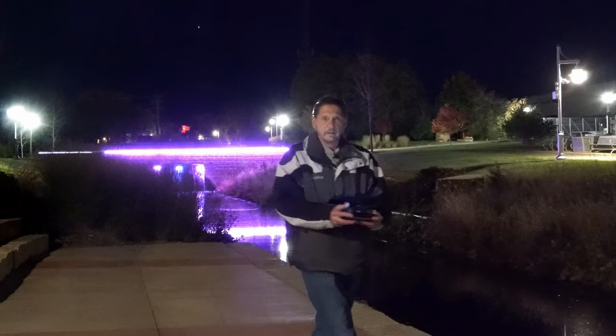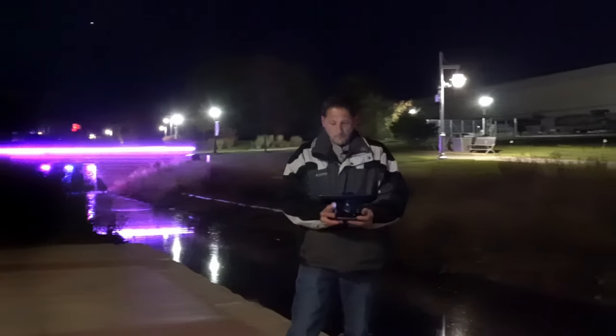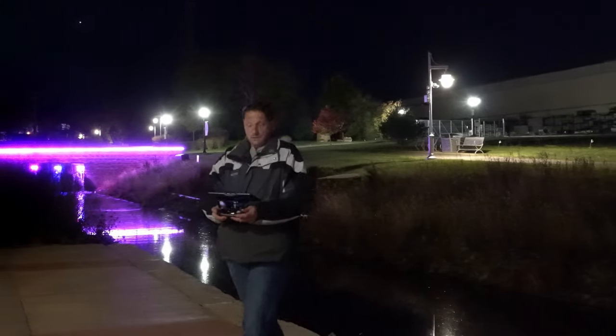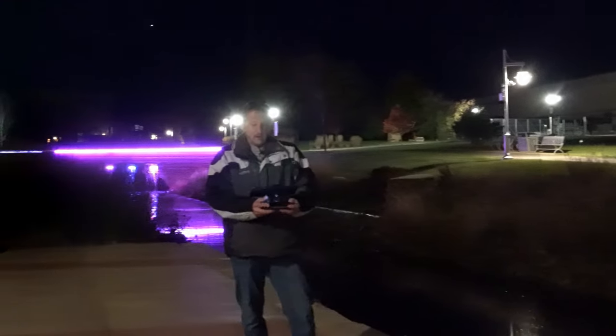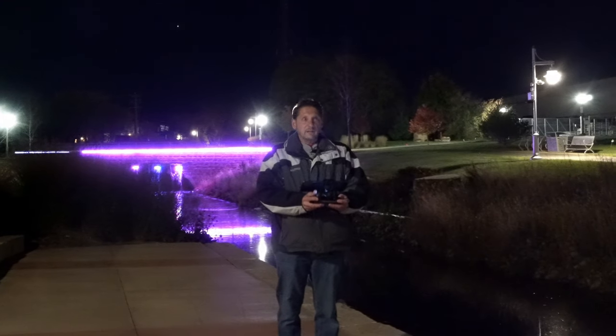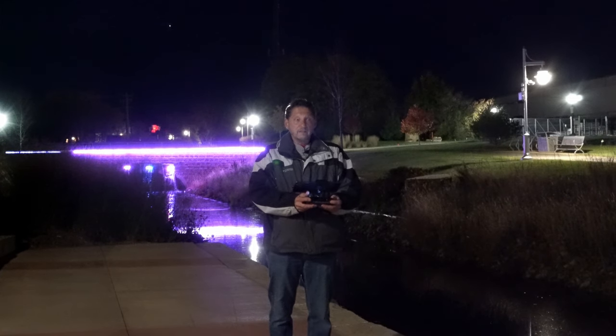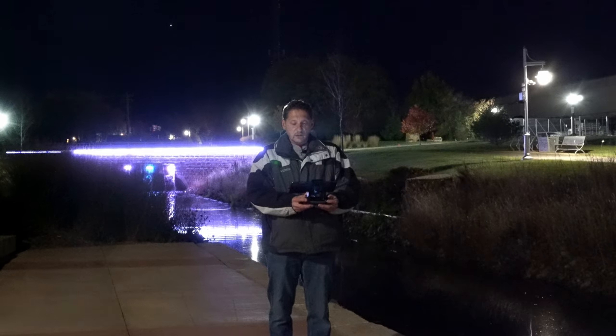It's a little scary flying at night — you don't really know exactly what's happening. You can see this in the darkness, but it's pretty easy to see that anti-collision light, it really is. We're going to come back here and do the next one.